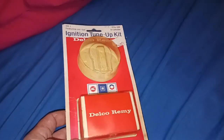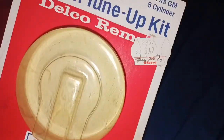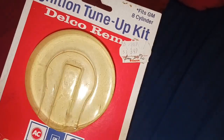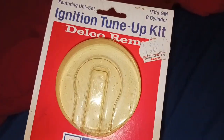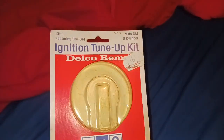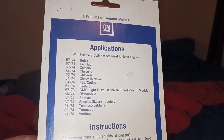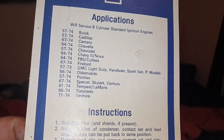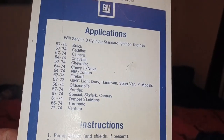That's the package I was talking about. It came from a store called Zaire. I actually had to Google that to figure out what that was — it was a discount store, kind of comparable to Kmart. Well, they're pretty much both gone now, like Sears and everybody. But that was a GM Delco set that will service eight cylinder standard ignitions, 57 to 74, all those cars.